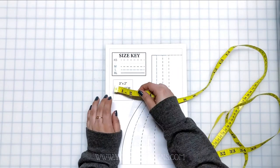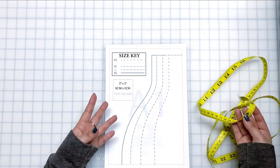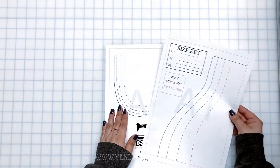Now let's move on to the pattern. We're going to quickly do the test square like always, just to make sure that you print the pattern correctly. I always recommend printing out the first page first, and then if it measures the two-by-two inches, go ahead and print out the rest.